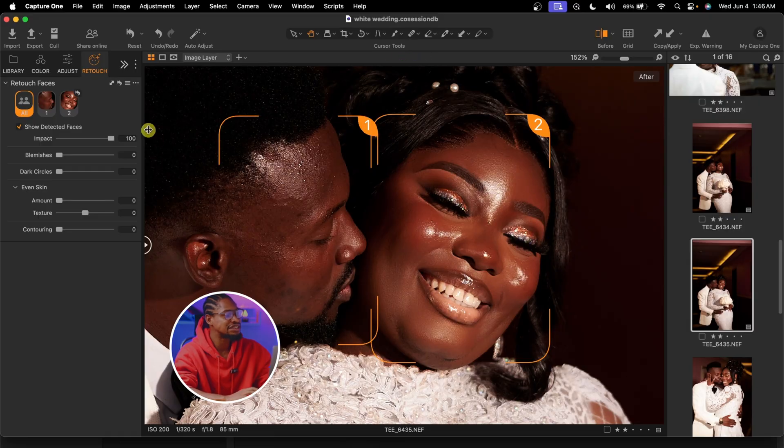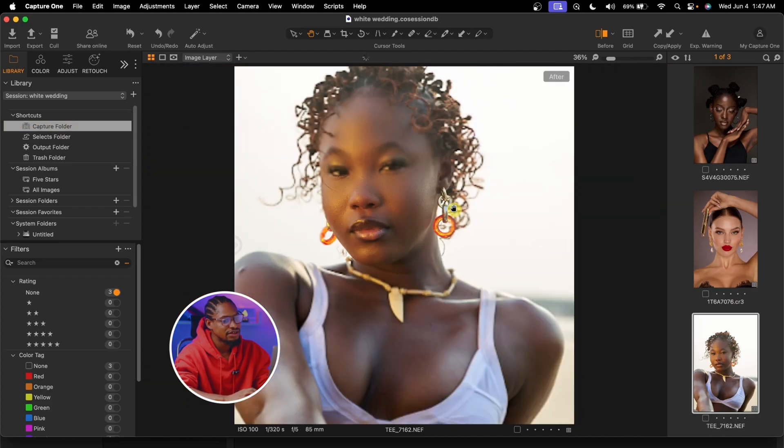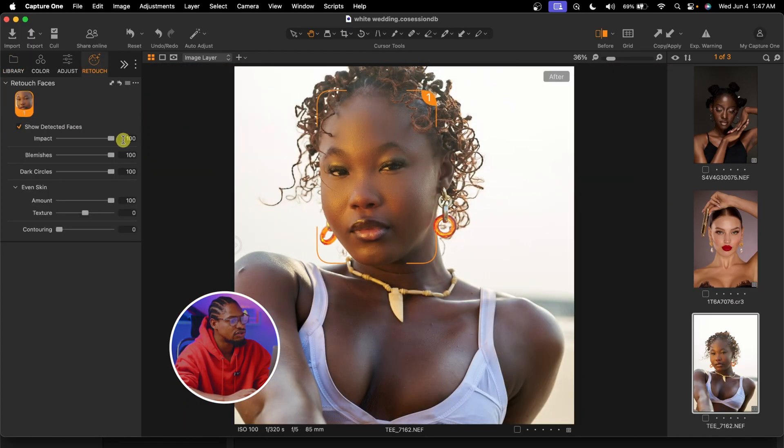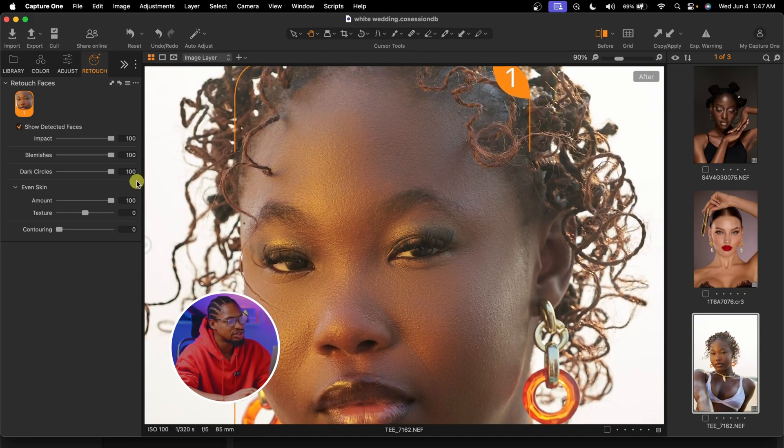This Capture One feature is also very useful for photographers who don't like heavy editing, who want their image to look as natural as possible, or whose clients don't like high-end skin retouching. This feature works great because it gives a natural-looking result. Just take a look at this image — after the retouch, you can see how natural it still looks, with textures and everything intact.